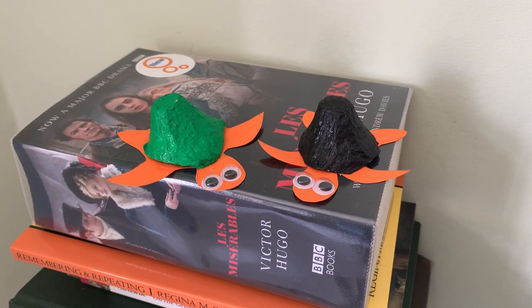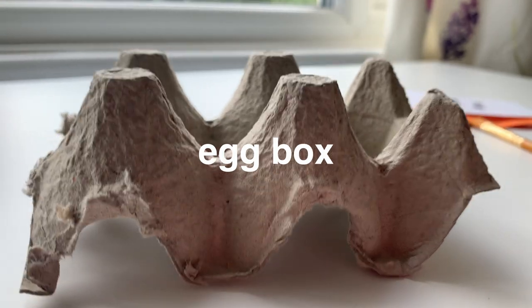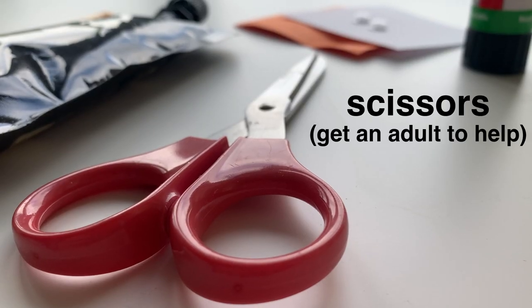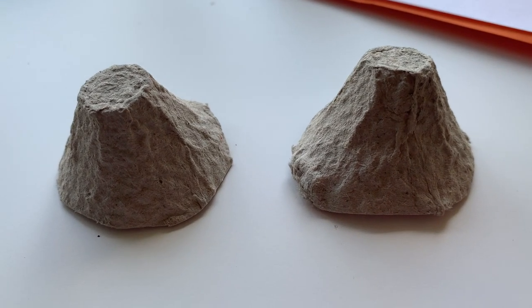For this activity you're going to need a small square of brightly colored paper, a pair of googly eyes, you're going to need an egg box or an egg tray and some scissors to cut the egg box into individual segments. It should look something like this and it can be a little bit tricky so ask an adult for help.